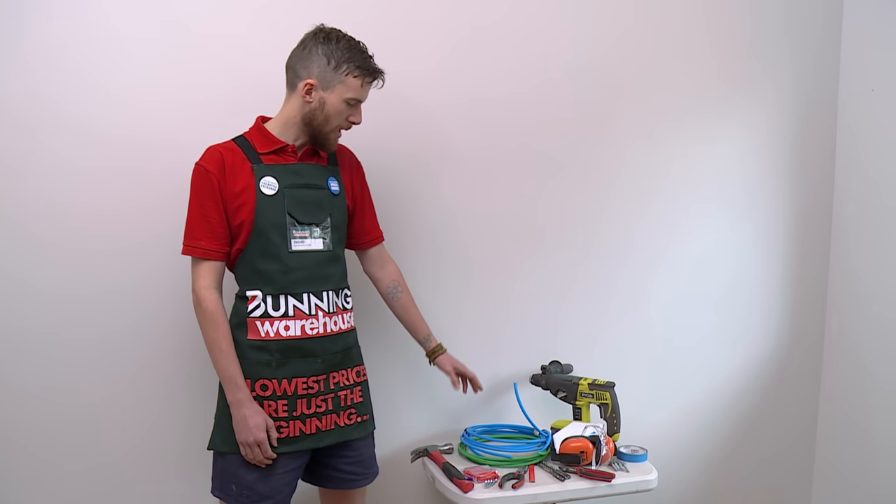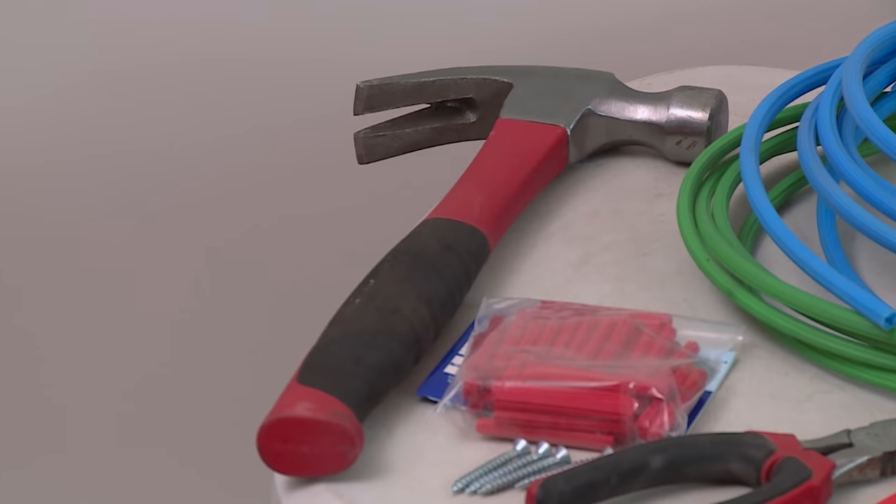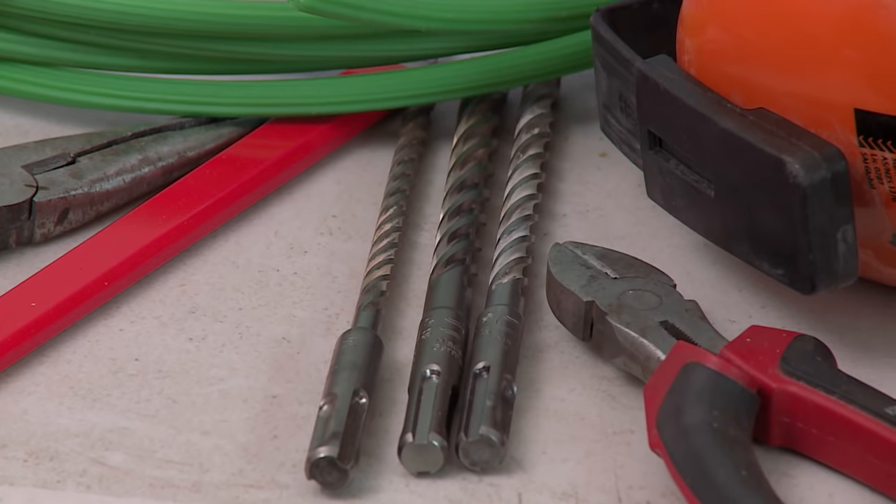The tools that you need are wall plugs, screws, a roller wall plug, hammer, long nose pliers, pencil, safety gear, hammer drill and masonry bits.